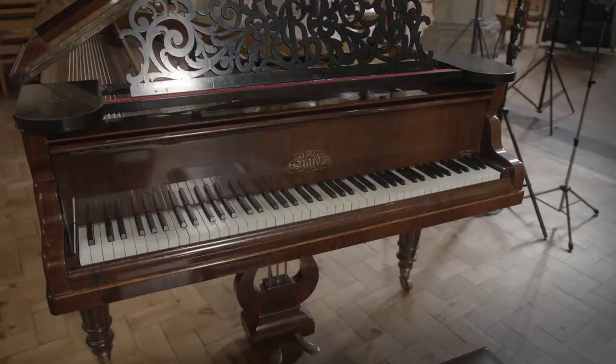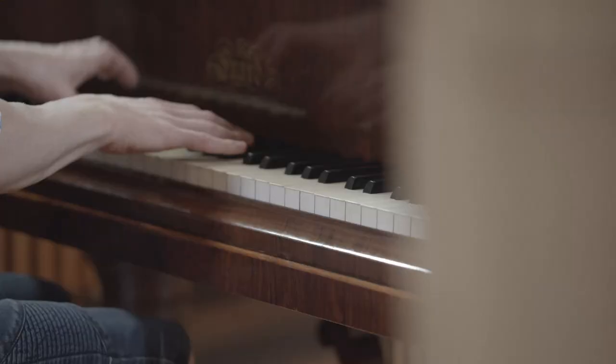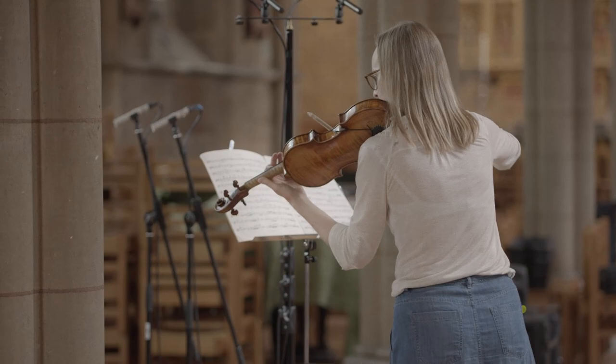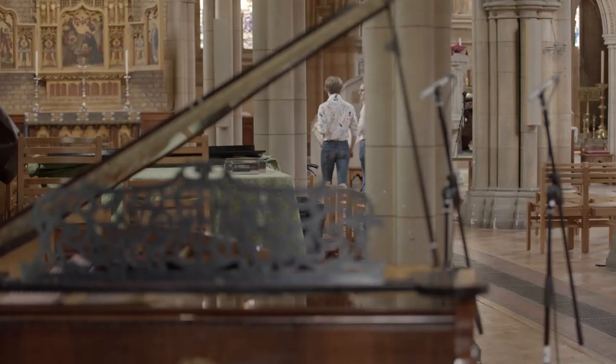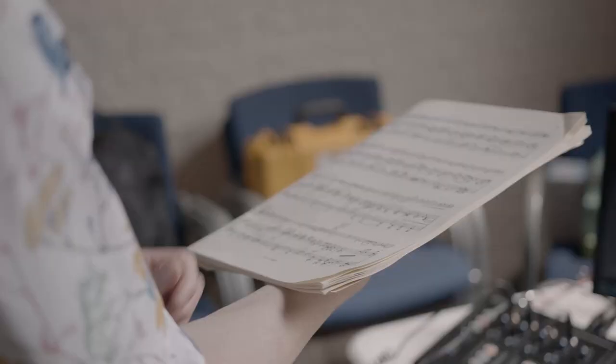We used a beautifully restored 1890s Érard piano. These renowned pianos were made in London and Paris, and Fauré himself owned one. Our concept was to use historical instruments, capturing the sort of soundscape that the composer himself would have conceived.